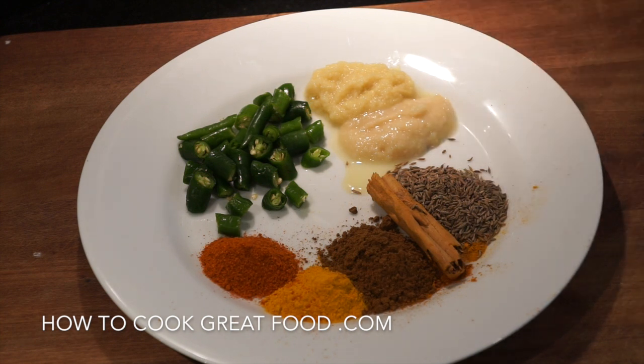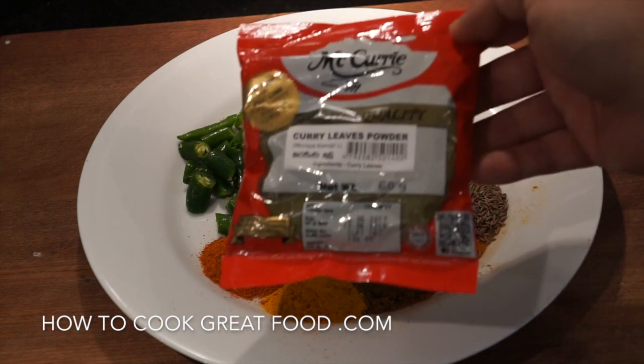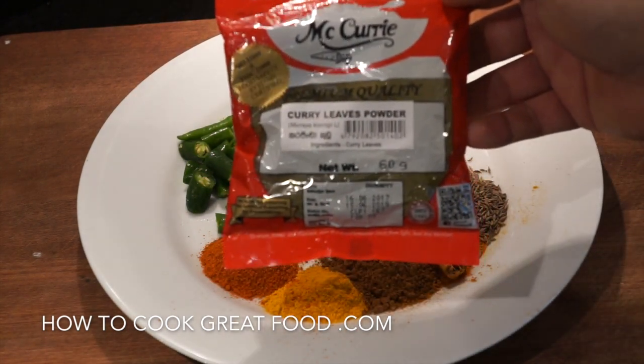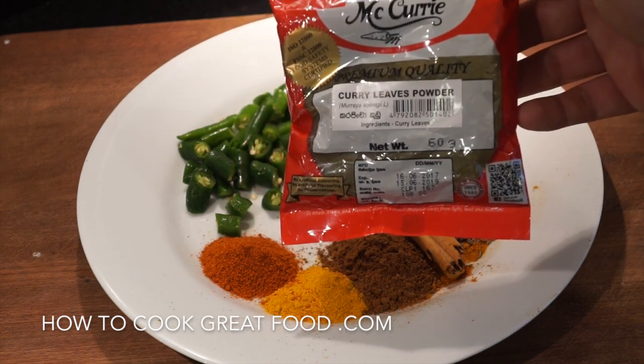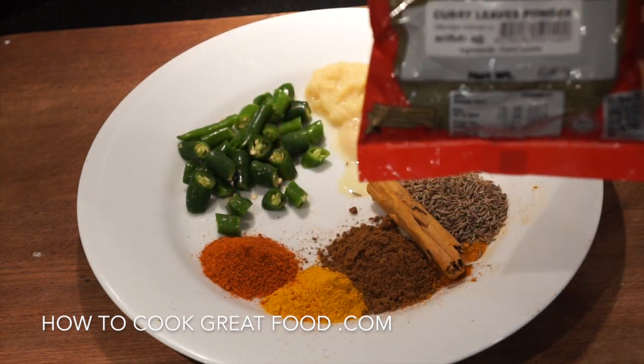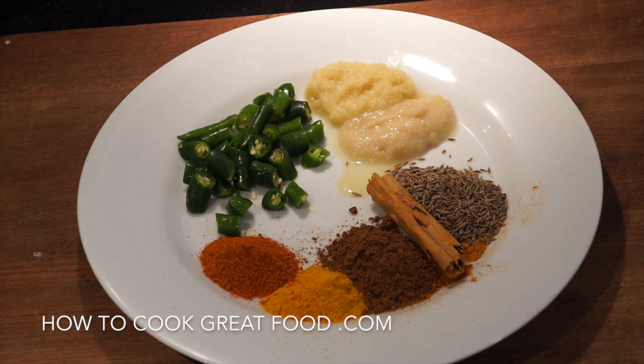Then garlic-ginger paste — equal parts of finely minced ginger and garlic. If you don't have that you could just be chopping fresh stuff chunky. Now I often talk about fresh curry leaves, and I said you might be able to find them dry — well on my travels I actually have found some dried curry leaves, so we're going to give that a go today. I've never used curry leaves in dry form before, only fresh.